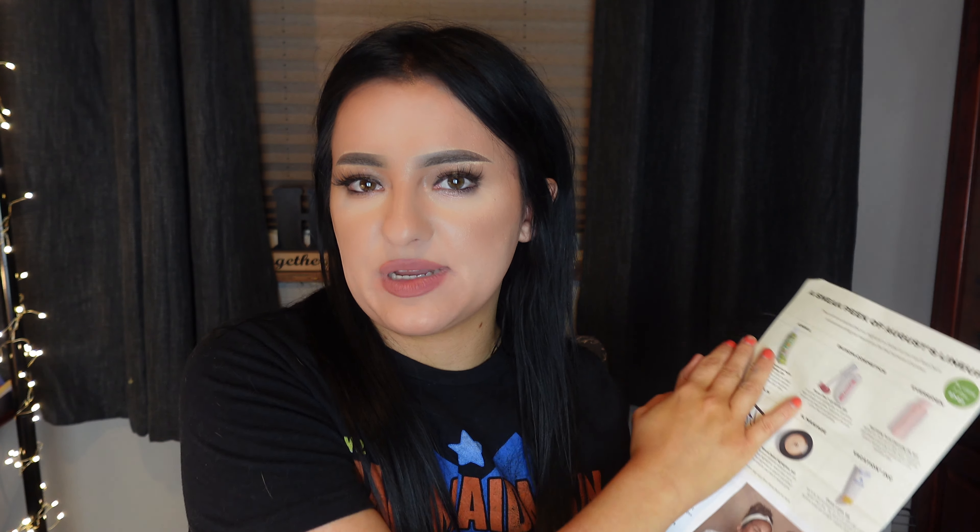Welcome back everybody! Today we'll be doing the gold Boxycharm for the month of July, not to be confused with the glam bag plus — that's not correct.